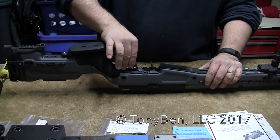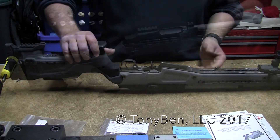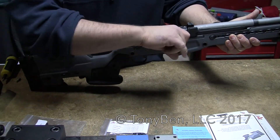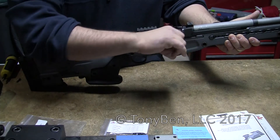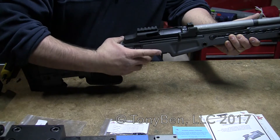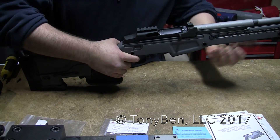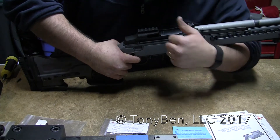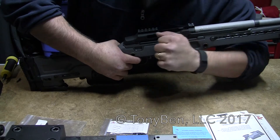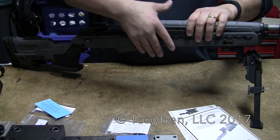If the trigger group was really, really loose, you can adjust those screws and take out the slop. Once that's done, you always want to do a function check. Make sure the rifle is unloaded and there's no ammunition around at all. Safety on, safety off. The only thing left to do is install the handguard that comes with it.